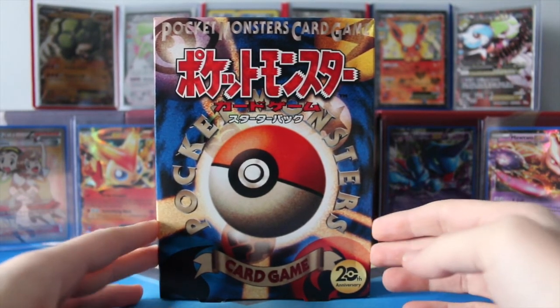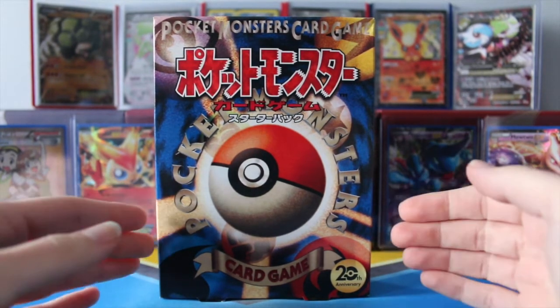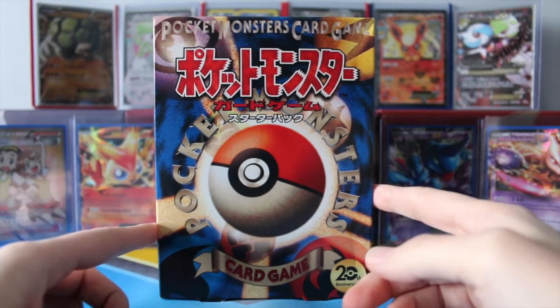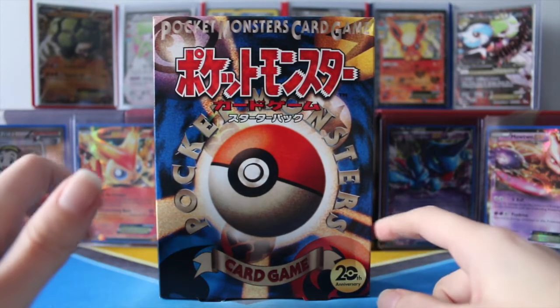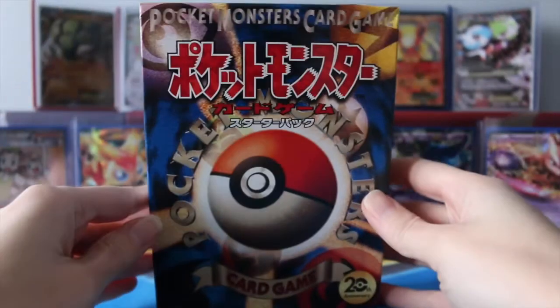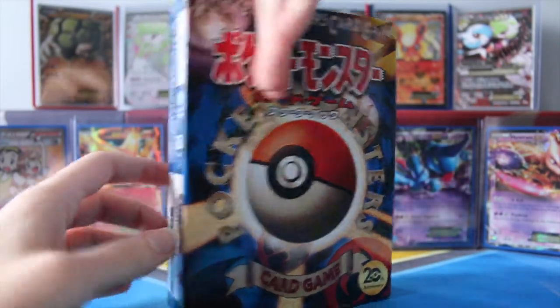This is their second half of the generation set where ours all came together. They had the two sets — they had the Poca Cuyun, and then they have this one for the rest of the cards. The artwork on this box is supposed to be like the box from 20 years ago. And as you notice on the bottom, they have the 20th anniversary down here in the corner, and it's got Pocket Monster Card Game up top.